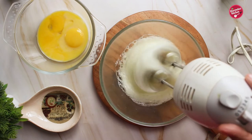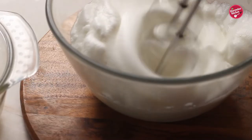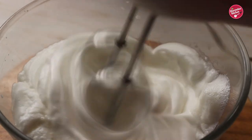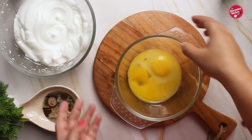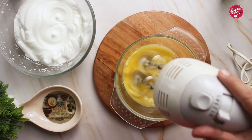First, beat the egg whites for three to four minutes or until they reach soft peaks. Make sure you beat the egg whites before beating the egg yolks. Beating egg whites forms little balloons of air that expand when heated, so your cake will rise well and become light and fluffy.